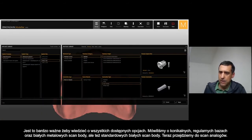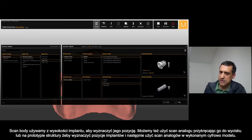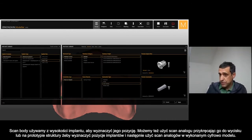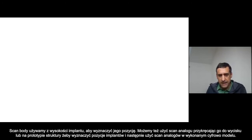You can use the scan body regular — put it on top of the implant to detect its position — or you can use the scan analog and screw inside the impression copy or into a framework prototype to detect the position of the implant. You can also use the scan analog inside the model as an analog.